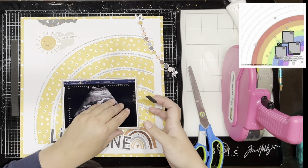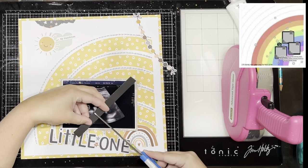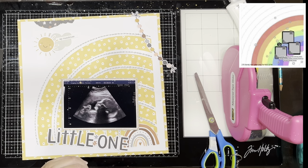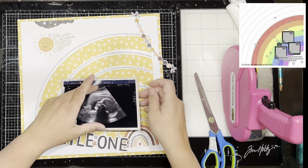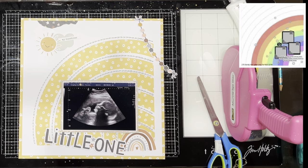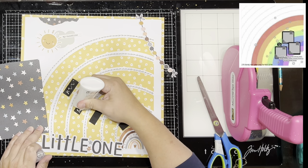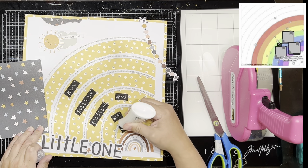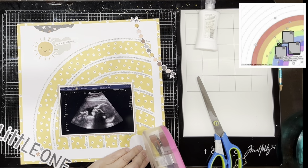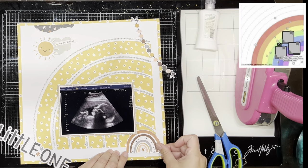I did a little bit of this off camera — I actually ripped that top corner where the sun and cloud is and added an extra piece of dark blue star patterned paper behind there. I laid my photo and I'm popping foam underneath it because of the stitching; I needed the foam so the photo would sit above the bumpy stitching. Then I added this cute little rainbow and the title 'little one,' which came in the page pieces.